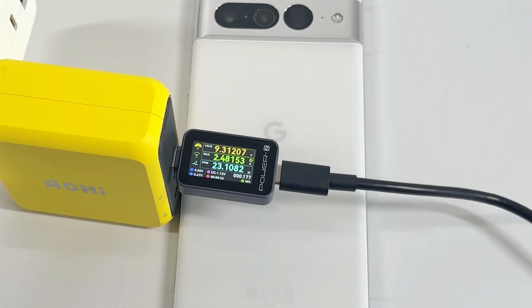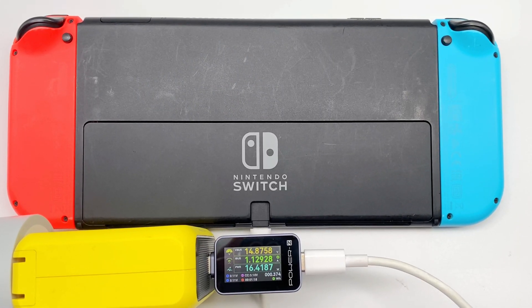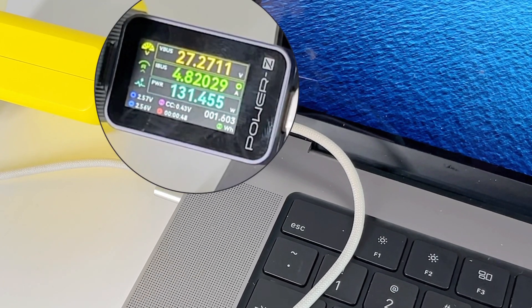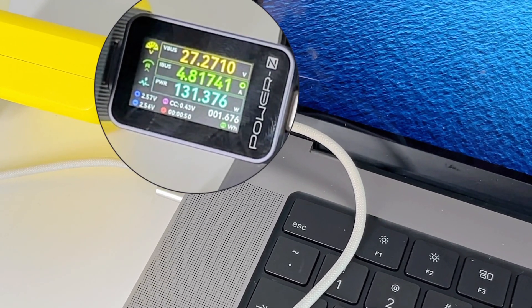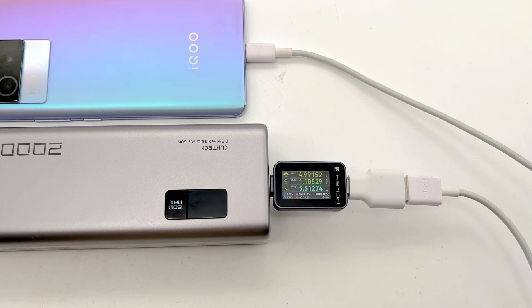The USB-C input and output ports are compatible with nearly all your devices, like phones, iPad, game consoles, watches, and laptops. It shows the real-time power is close to 140W. You can also find a USB-A to USB-C adapter to test if you only have a USB-A cable.